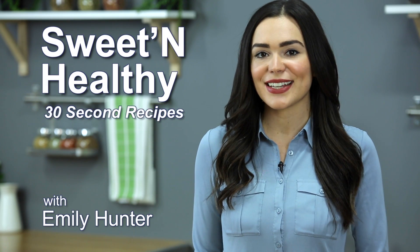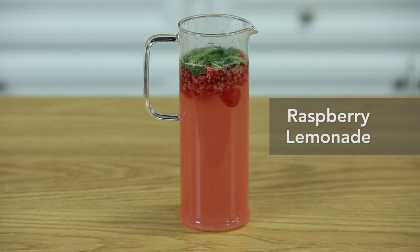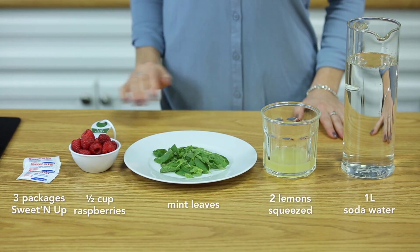Today I'm going to be making a delicious and sugar-free raspberry lemonade. So here we have all of our ingredients.